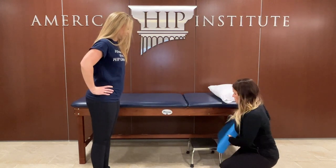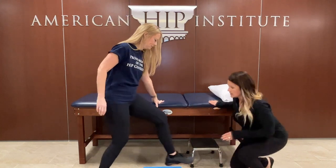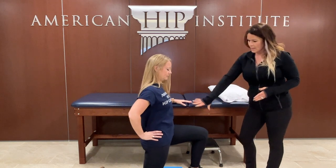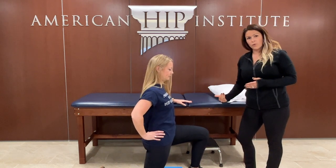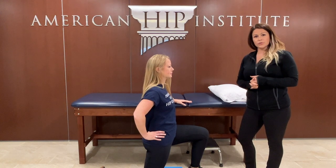The next progression is to kneel — have something to protect the knee. Your affected leg goes down first. Same thing: pelvic tilt, lean forward. Any one of those options is appropriate; it just depends on the level of stretch that you're looking for.